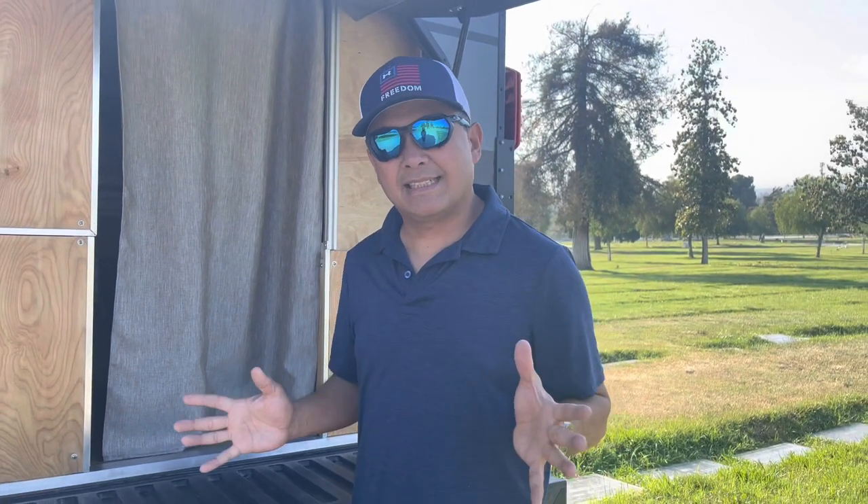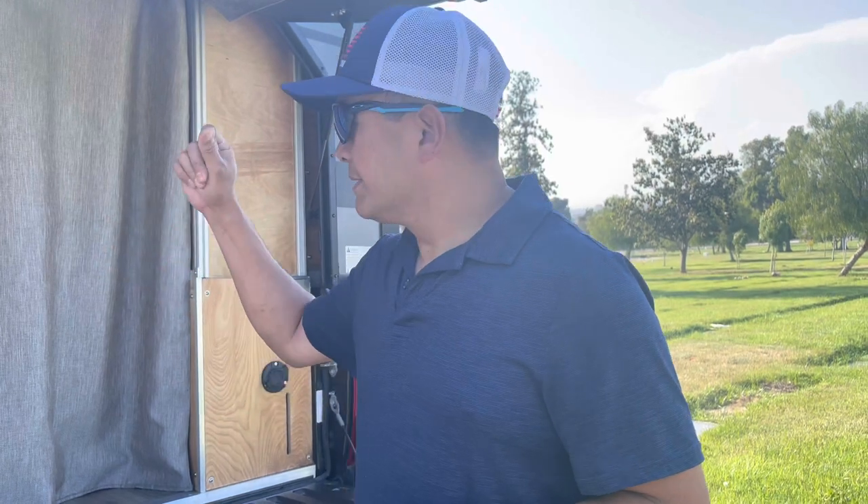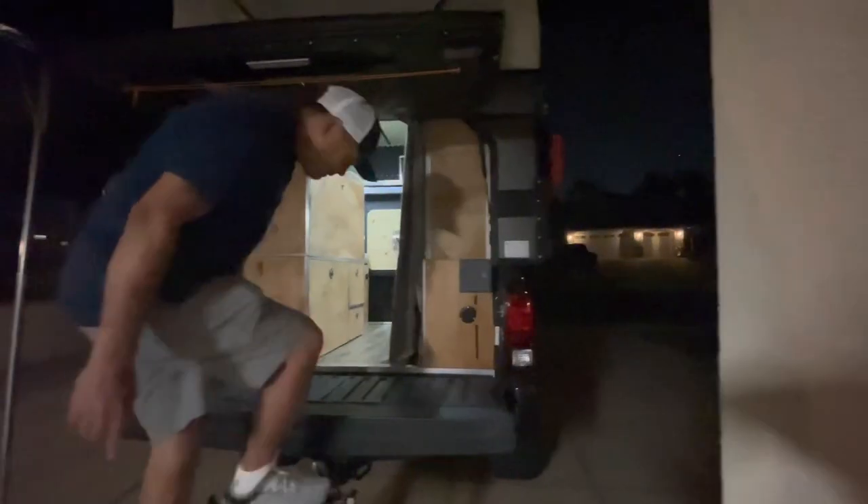Before I built this, what I really wanted was a refrigerator inside, a dinette, a place to lounge, a toilet, a countertop, a sink, a stove, and a projector screen where we can watch a movie inside. That's what I wanted, and I did it — I put everything in. So without further ado, let's go inside.